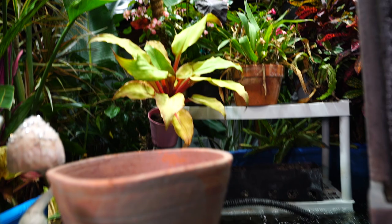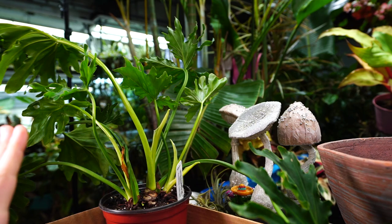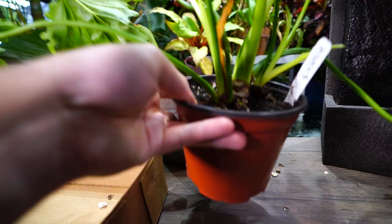Hey, what's up gardening friends, Jeff here, Tropical Plant Party. Hope you're doing well. I'm sitting in my grow space with a philodendron that needs to be repotted very badly.